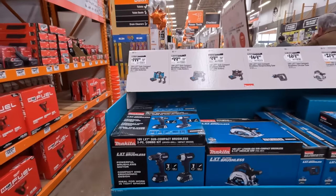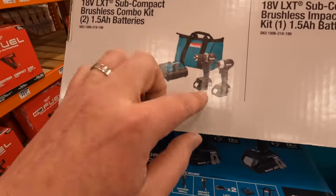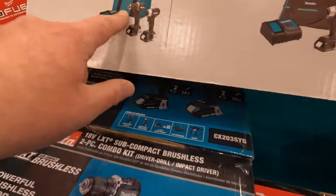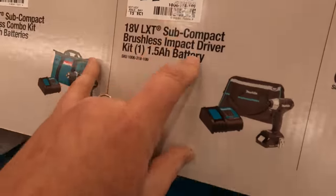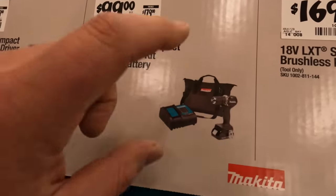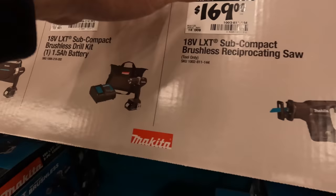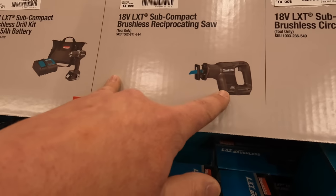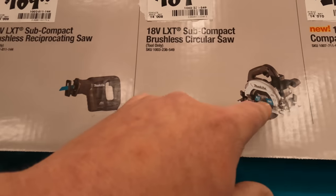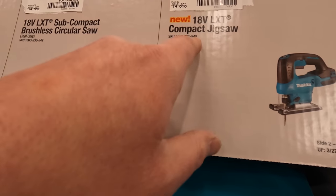$99 your choice: the 3-inch multi-material saw, single-handed reciprocating saw, or 3/8-inch right angle drill — your choice for $100. On this side, $199 for the subcompact drill driver and impact driver kit with two 1.5 amp hour batteries, charger, and a bag. $99, was $179, for just the impact driver as a kit — same thing with the drill driver. $169 for the subcompact reciprocating saw. $189 for the subcompact 6.5-inch circular saw, or $219 for the LXT compact jigsaw.